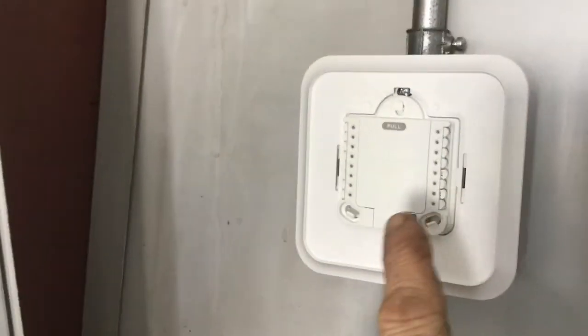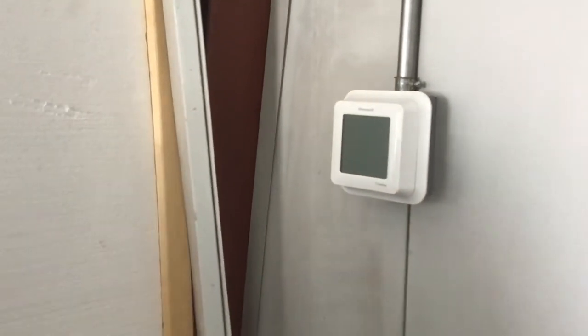Now you just close this little hatch and install the thermostat. Just push it up — there it is. That's pretty fancy!